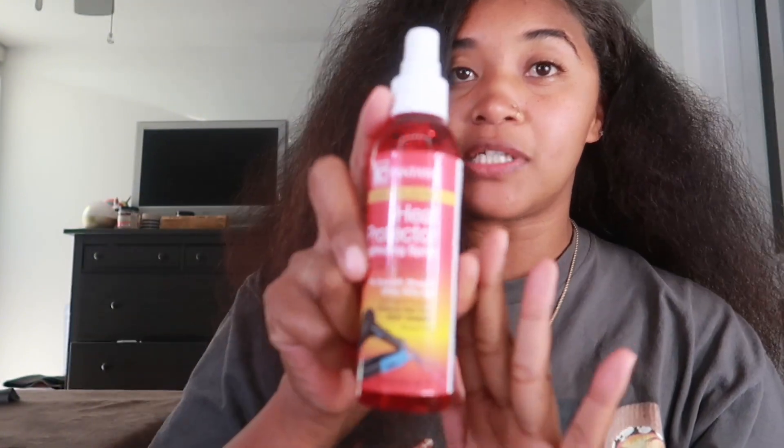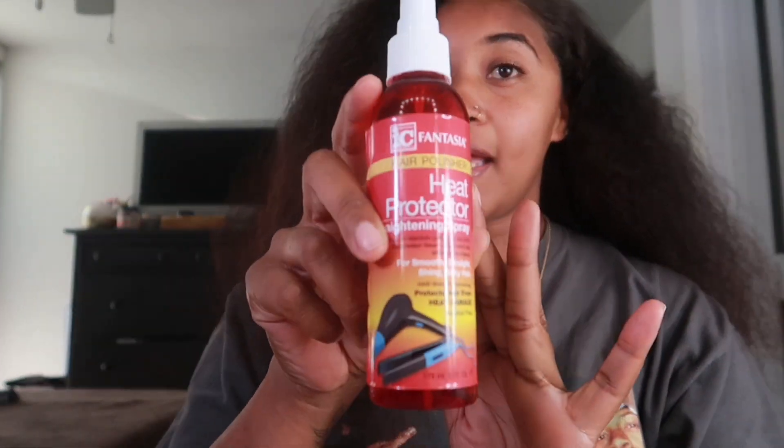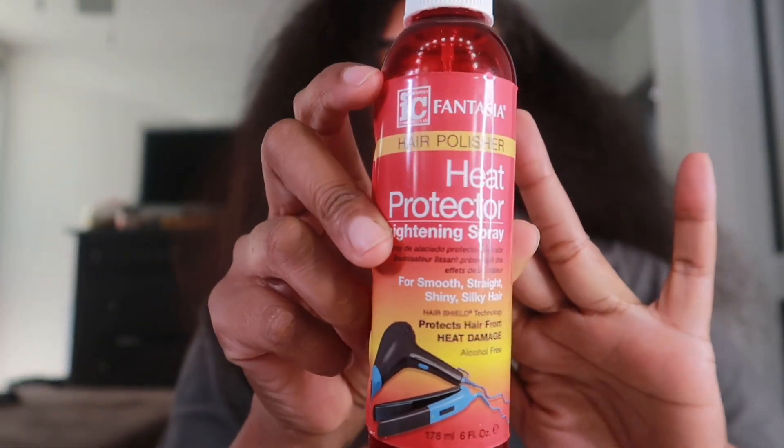I will be blow drying it and then I'm gonna trim it that way, so I can kind of see better what needs to be cut and what's too thin. If you guys would like to finish watching this video, make sure you stay tuned and see how the results are at the very end. And don't forget to like the video and comment below what you'd like to see next. To get started, I will be using heat protectant on my hair to protect it so I don't get any heat damage.